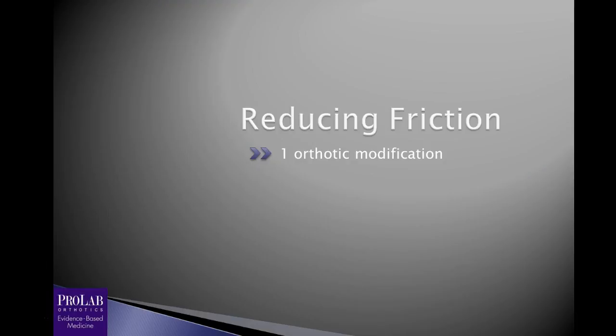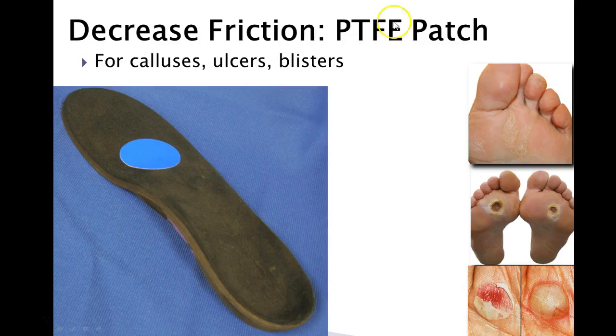The next thing we want to look at is how to reduce friction. This applies in cases where you may have a callus, an ulcer, or a blister — all of these have a friction component along with a pressure component. There are more and more studies now showing, particularly on diabetic ulcerations, that friction may play a larger role than pressure in forming these ulcerations. The way we treat this is to put a material on the orthosis in the area at risk that has a very low coefficient of friction — and the only material actually available is PTFE, or polytetrafluoroethylene, essentially a medical-grade Teflon patch.